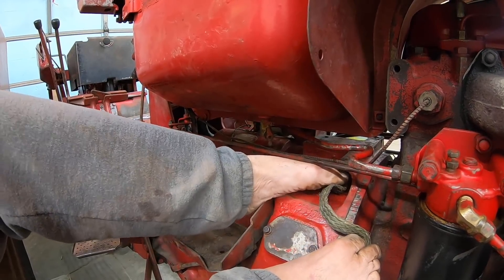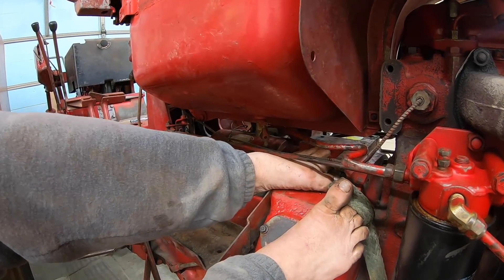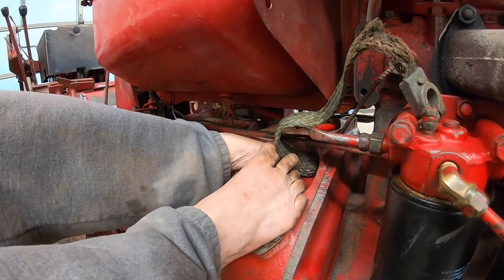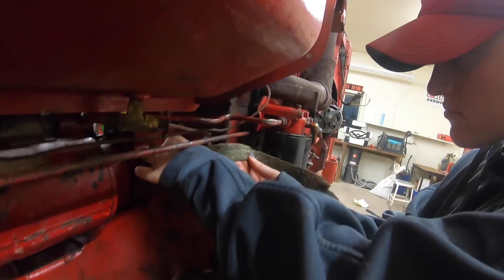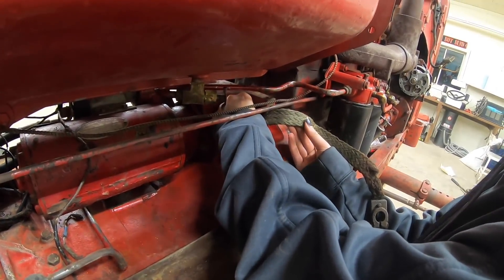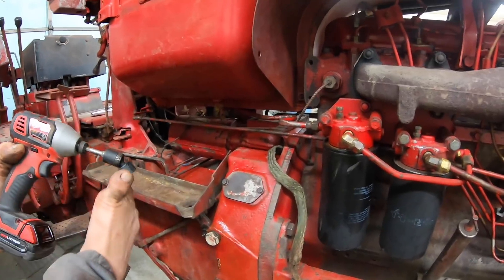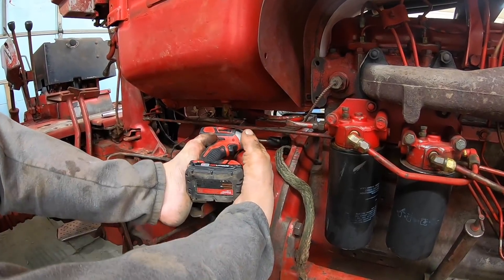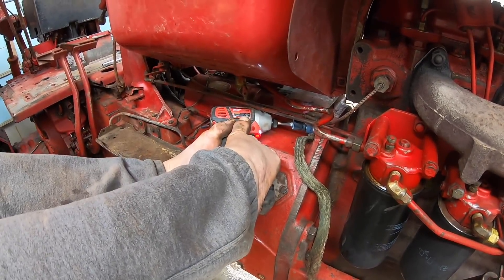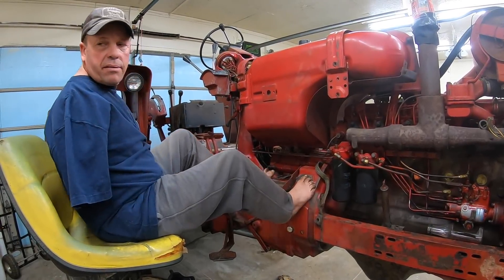We're putting this ground strap on. This is what grounds the tractor to the batteries. Got to hold my mouth just right to get it. Should go in pretty easy. I think we're ready for the batteries.